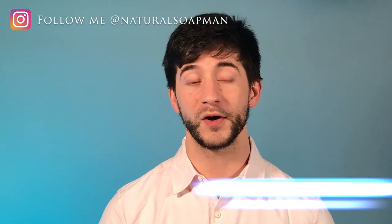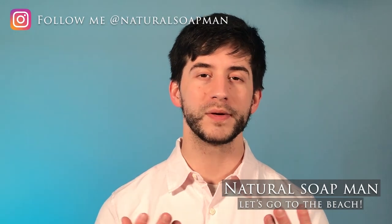Hello my friends, welcome to another video. In this video we are going to be reviewing Dr. Squatch's Bay Rum, and I'm going to be sharing with you my thoughts and opinions and ultimately what I think of the soap. So with that being said, let's get into our video.